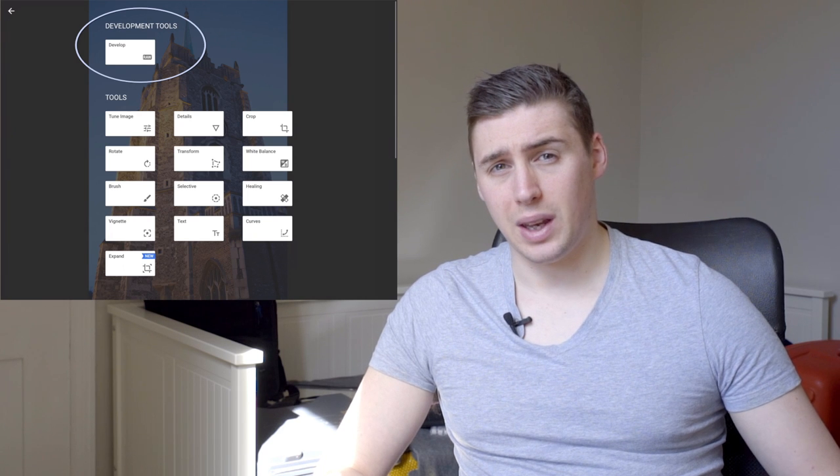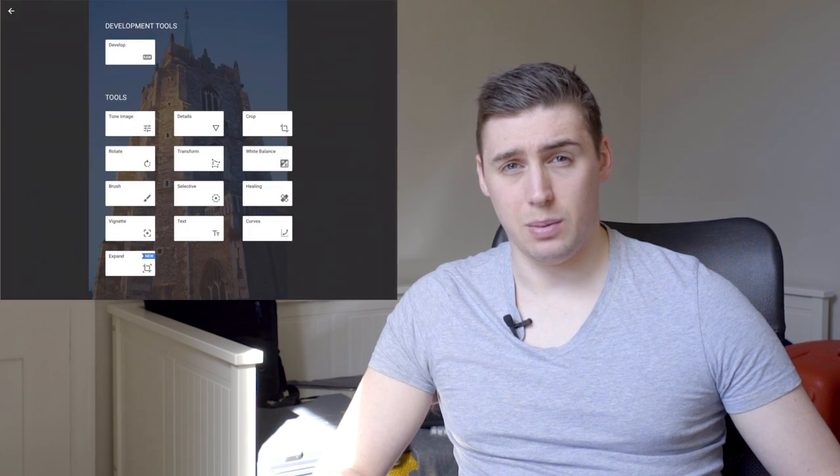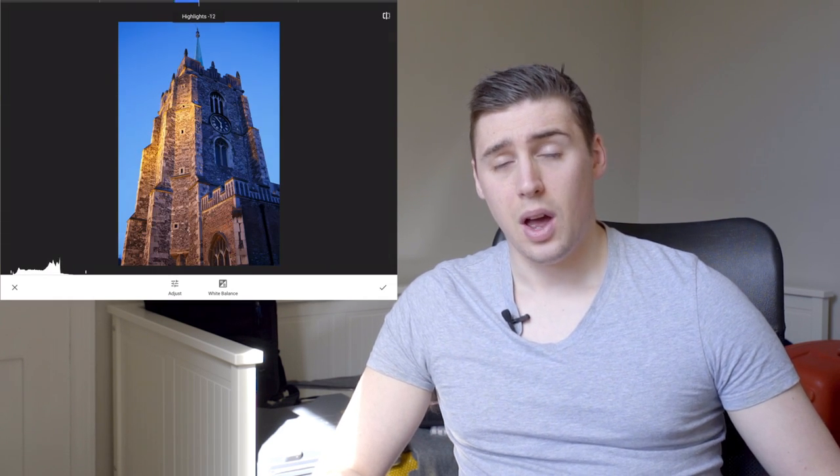Now historically I've been plugging in an SD card reader into my iPad Air 2. The problem with that is it's USB 2 speeds — it's really quite slow, particularly for image preview.